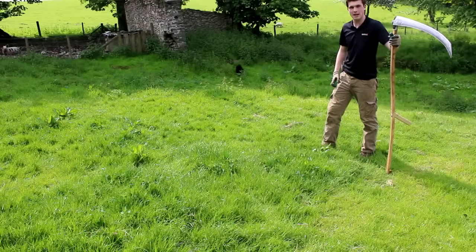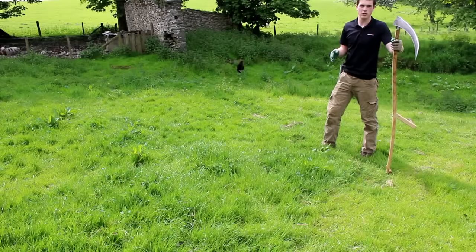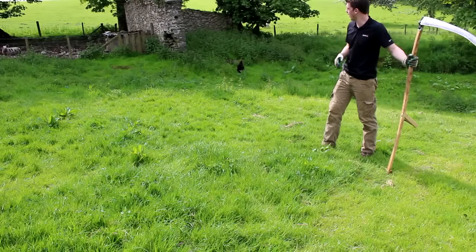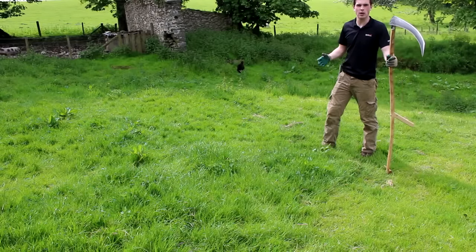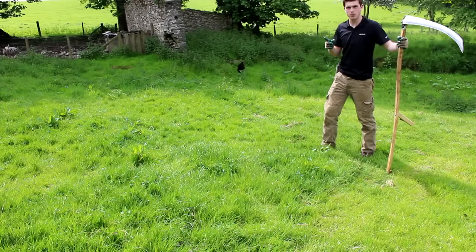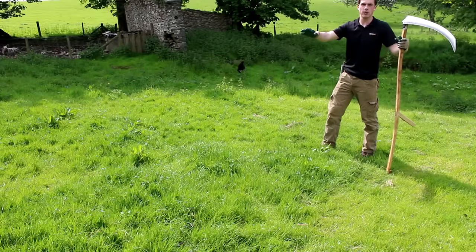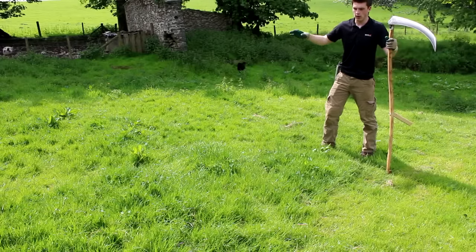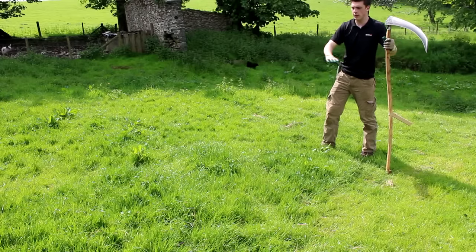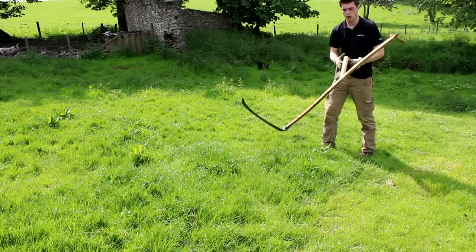You may be able to hear the sound of some pigs — one of the ways we use the grass we scythe is to actually feed our pigs. That helps cut down on how much we spend on proper feed, though it is important they have a balanced diet. We have a section here in front of the old barn where we scythe every now and then and chuck it over to feed the pigs.